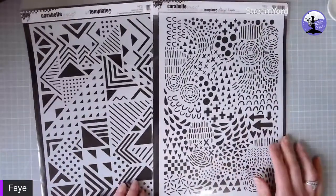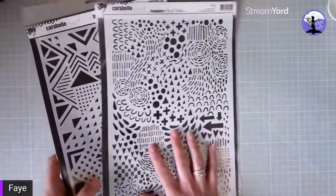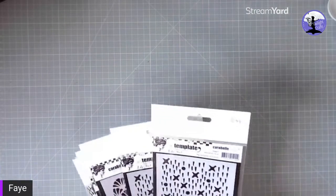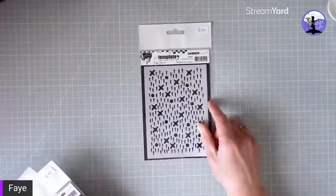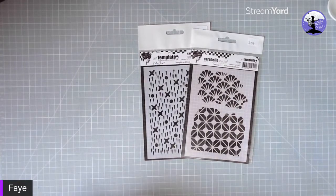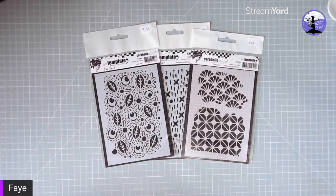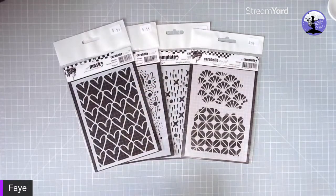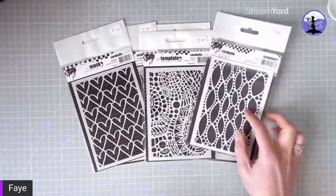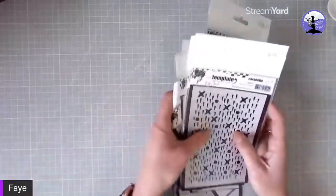This one is a restock — we managed to source these now directly from Carabelle Studio. This one is cool because I have a jelly plate which I like to use. Then we've got lots of these A5 stamps in stock — some by Kate Crane, including a lovely heart mask, one that's almost like a fabric style, and then another leaves background by Kate Crane.